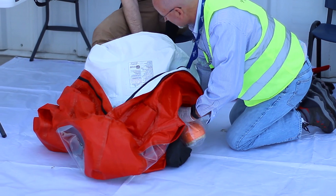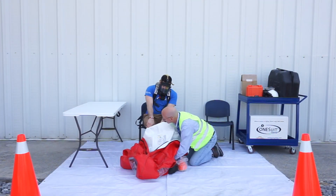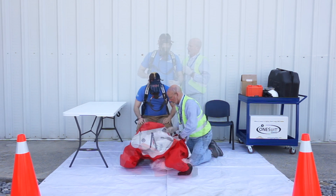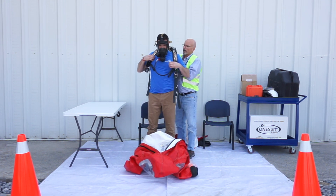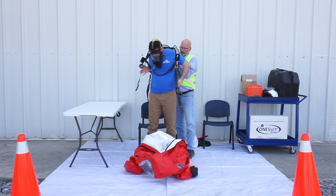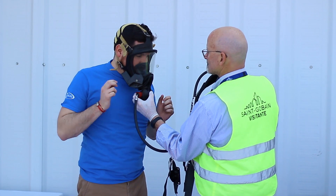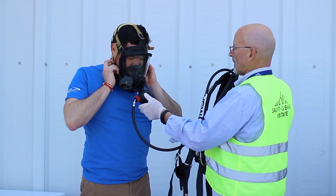Step clear of the suit while still wearing the SCBA and face mask. With the air still on, remove the SCBA air pack. Disconnect the regulator and remove the face mask.